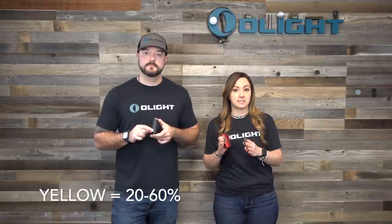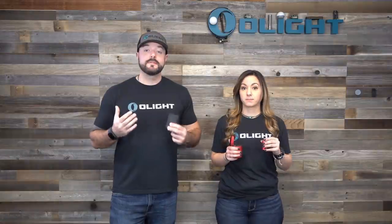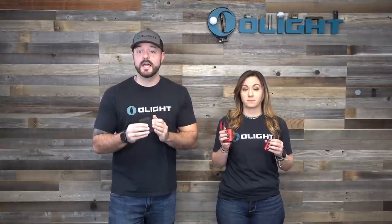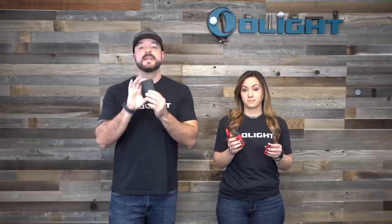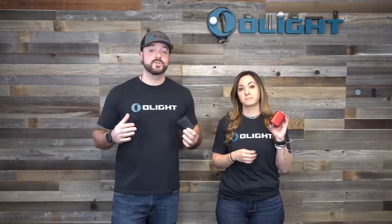The case indicator features three different colors so you always know the battery level. Green means above 60%. Yellow means between 20% and 60%. Solid red means between 10% and 20%. Flashing red means less than 10% — you need to get that case charged. As long as your Baton 3 is in the case and the case has charge, it constantly charges your Baton 3 so it's always full when you go to use it.